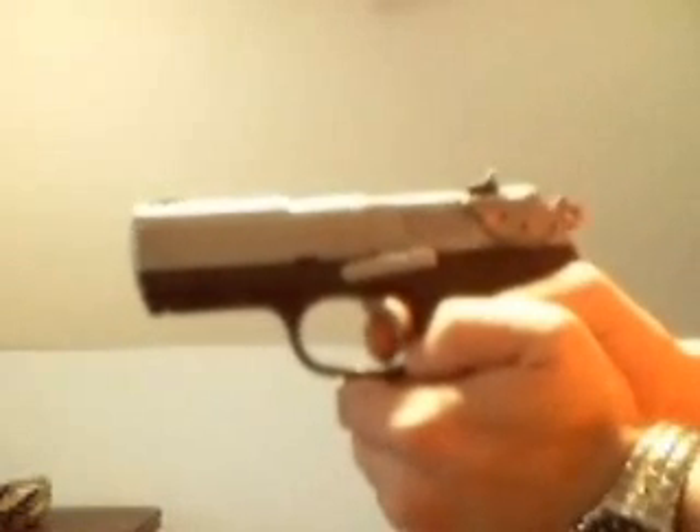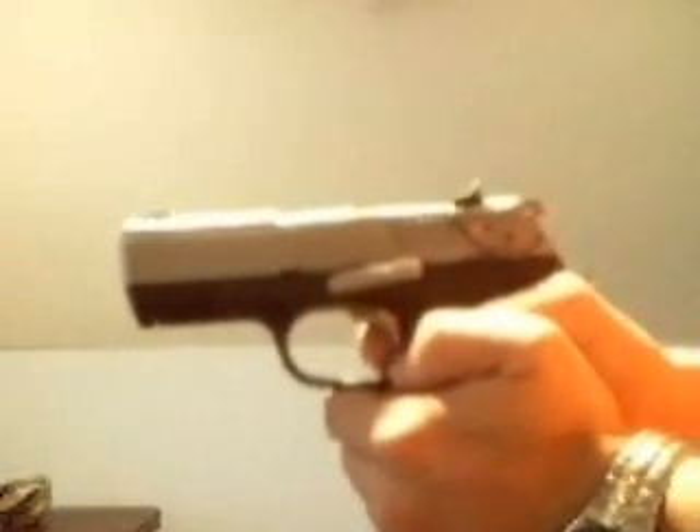Double action: you pull the trigger once, the hammer goes back and the hammer falls forward. On a semi-automatic, the first shot is double action — the hammer moves twice. After the slide cycles, the hammer is up, and when you pull the trigger the hammer moves once — it goes forward. That's single action.